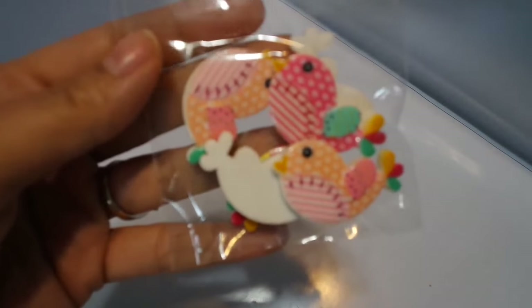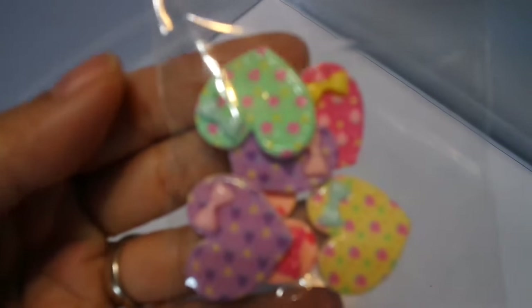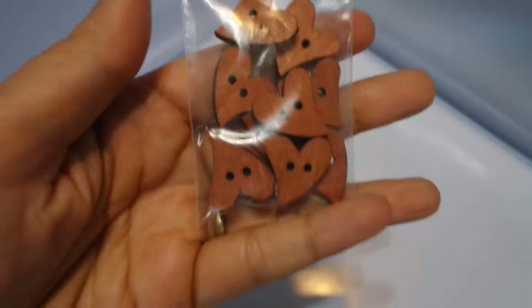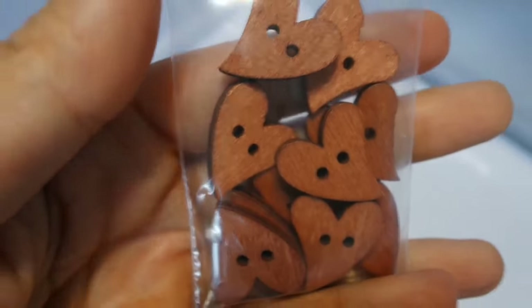I have these really cute resin birds — they come in a variety of colors. I have these hearts, they come in a pack. These are the gingham cats — I think you get 10. And these are wood heart buttons that you can alter with Tilda fabric or Tilda paper. Really cute.